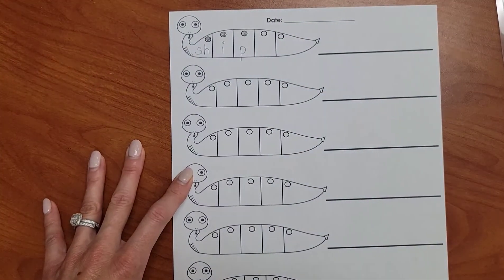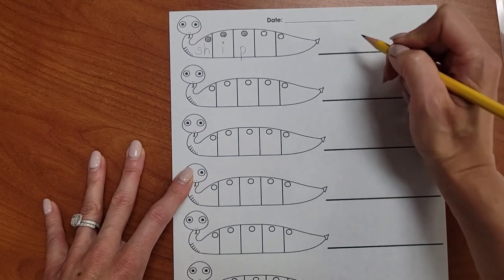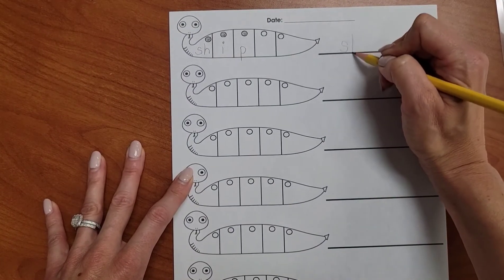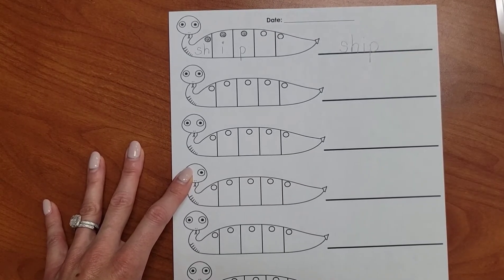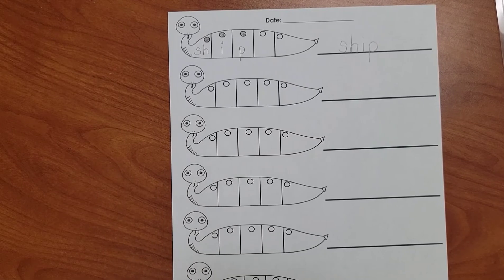And now let's write the whole word on the line. Nice work. Let's do another one. The next word is FRESH. Repeat it. FRESH.